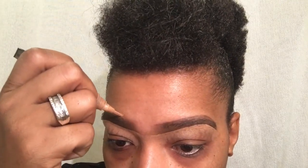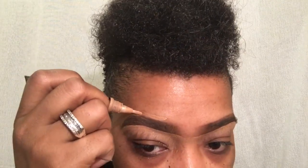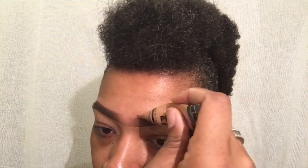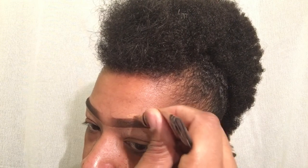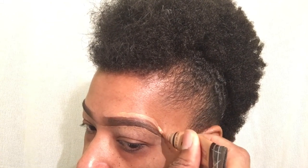I'm going to go ahead and do the top as well, just to get that super neat, clean look and clean up the top edge too — if there's any powder, hair, or anything lingering up there, we've got to get that. Just make sure you trace very closely to the brow.